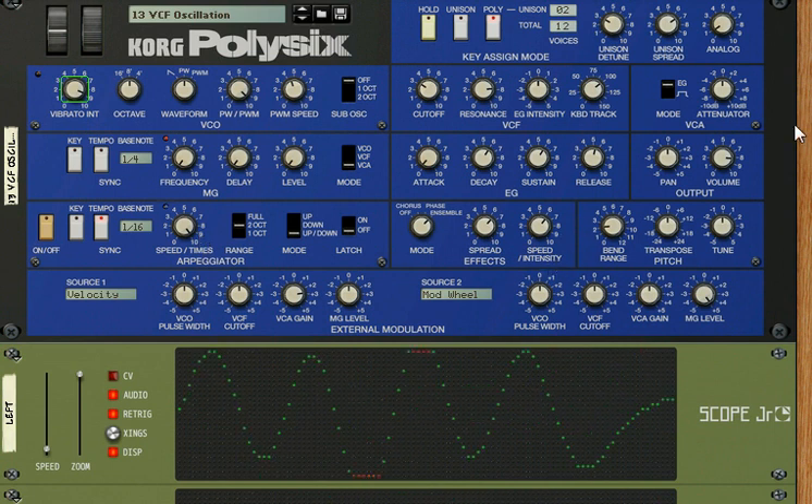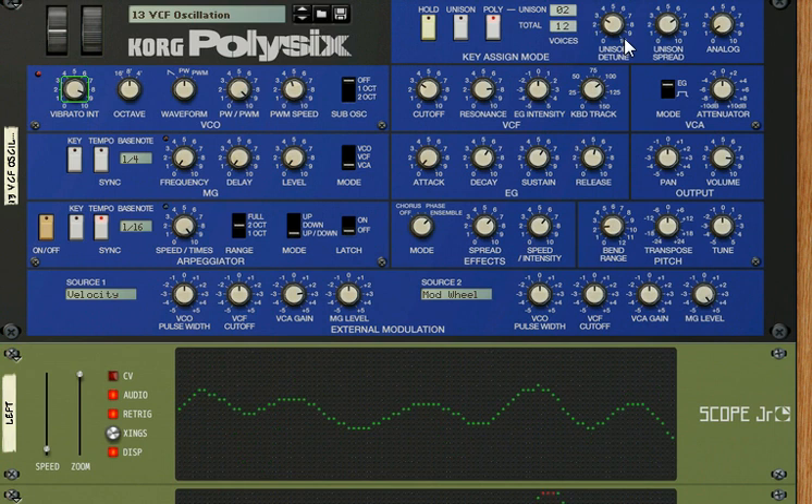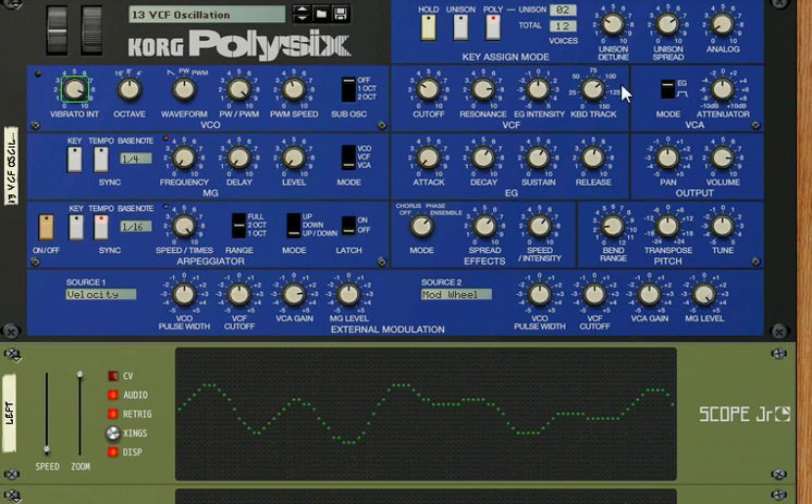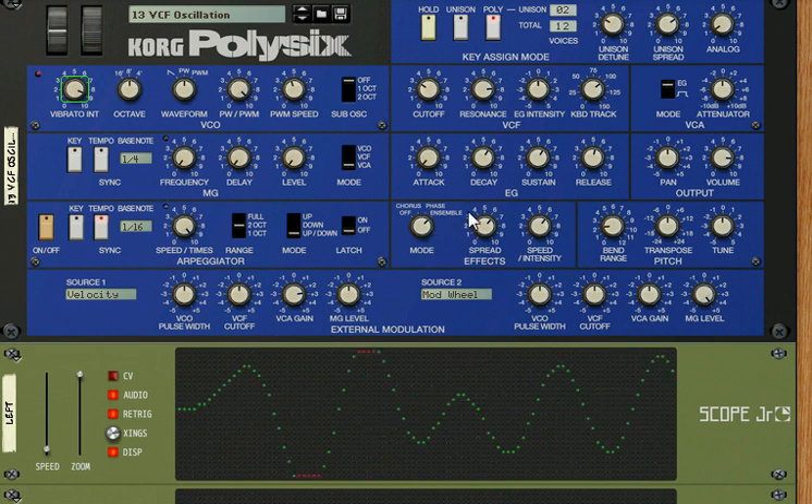What else have we got? Unison, detuned unison. It's a polyphonic synthesizer — one of the first I used. Polyphonic synthesizers, choruses, voices, lots of multiple voices. It's famous for its chorus effects. Unison here — and where is it? Down here. We'll talk about those.